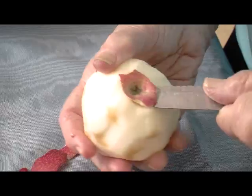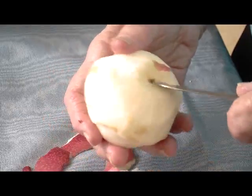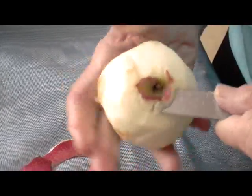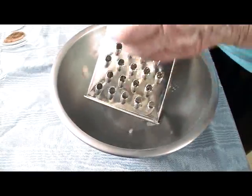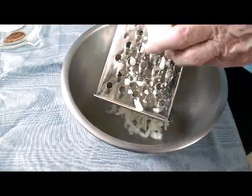I like to peel my apple first, and then with the point of my knife take out the core — that's not too difficult to do. That way when you grate the apple on the large grater you use practically all of it. I like to use the wide slots on the grater because I think it gives it a better flavor than using a food processor or fine grater.